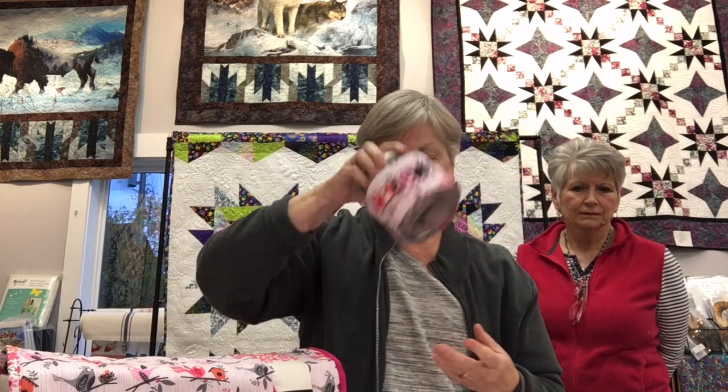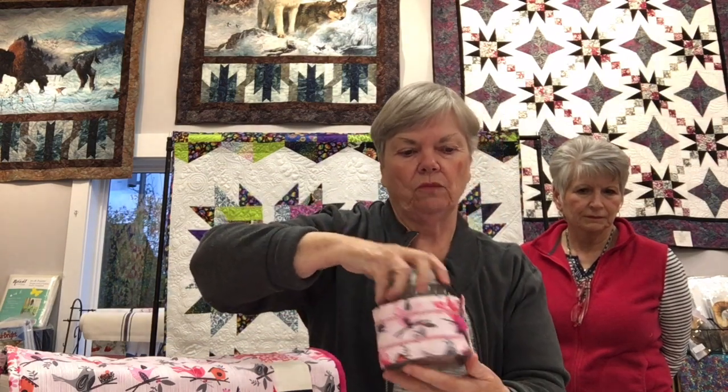The fabric jar has a covered button, which Sharon will show you how to make. This project is really nice for hand sewers or someone who does embroidery. It features a covered button on the lid.